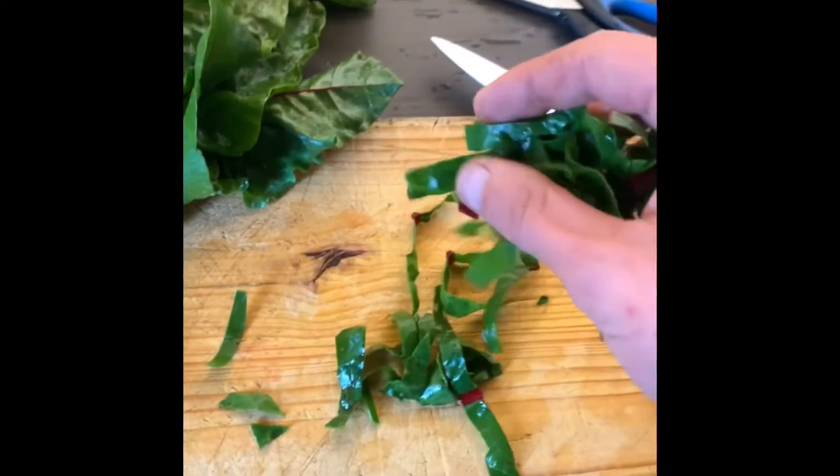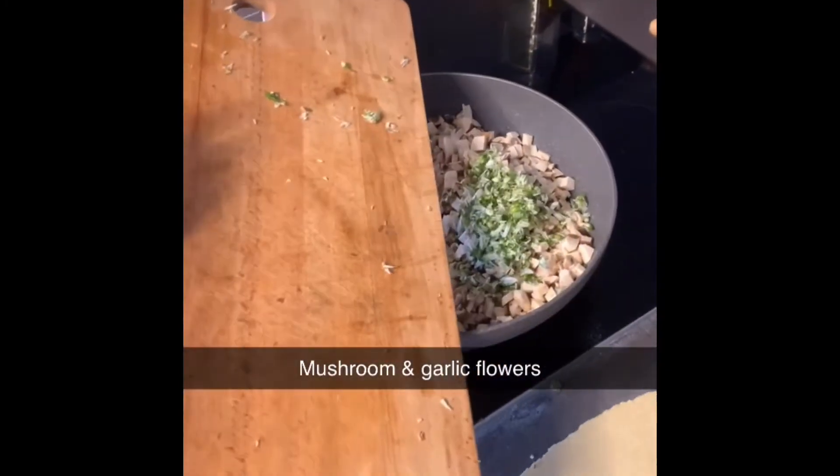Next up, I chopped up all my ingredients for the filling. Then I threw it all into a hot pan with a little bit of olive oil to fry it all up nicely.